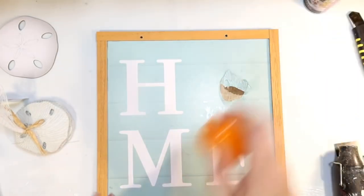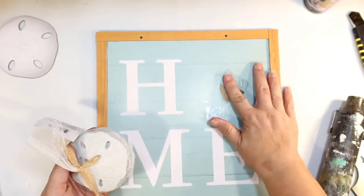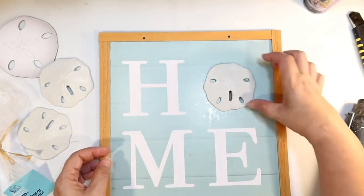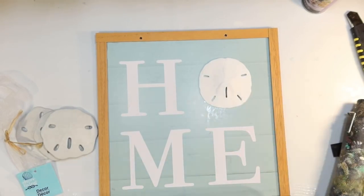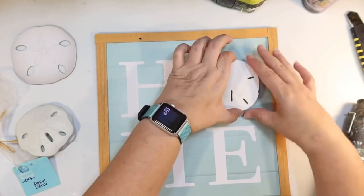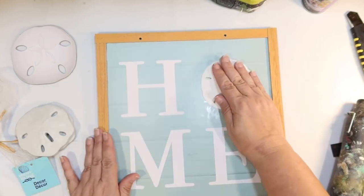My first plan was to use the little shore living sand dollars, which would totally work and look really cute. But I also had some real sand dollars from Amazon that were slightly bigger and more to scale. I'm going with the Amazon one — it's going to cover up all that paper damage from removing the original. You could also use a large shell, which would be really pretty on this sign.